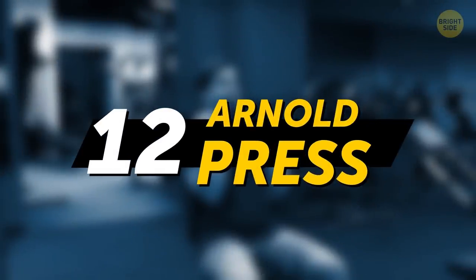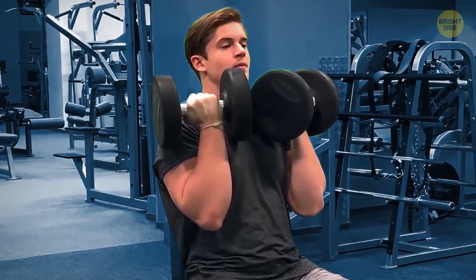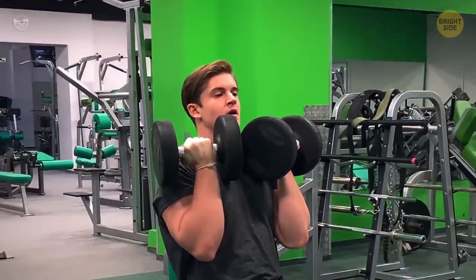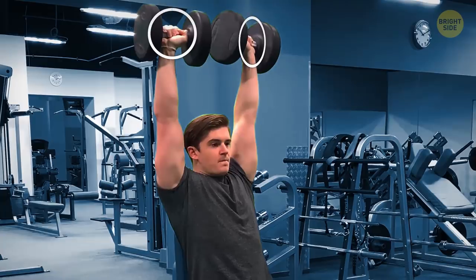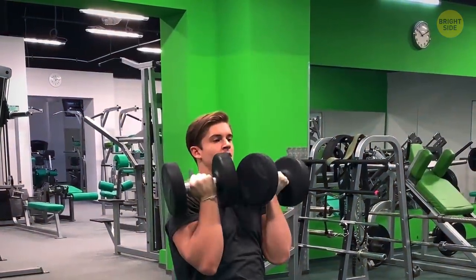Arnold press: take two dumbbells and sit on a bench. Start with the dumbbells right in front of your chest, palms facing you. Then, as you raise your arms over your head, rotate them so that your palms face away from you at the top. Go back down the way you came up, and repeat.